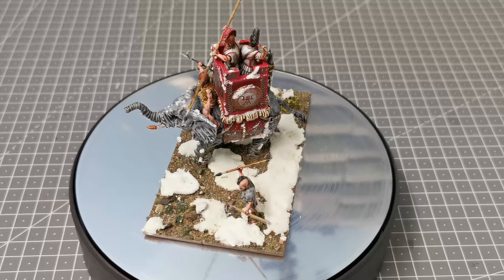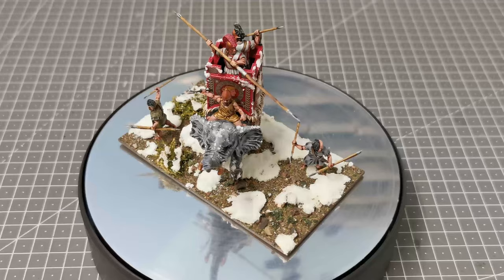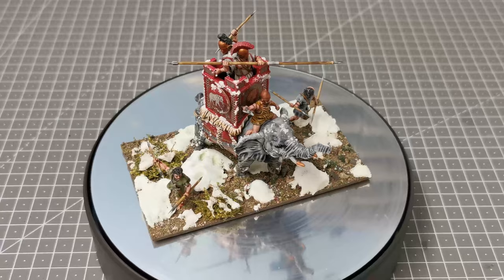Hello and welcome to another one of my videos. In this video I'm going to show you how I go about painting the plastic African war elephant from Victrix. Here you can see one that I've already done and as you can see I've painted it up as Carthaginian, so I'm going to show you the steps that I use to get it table ready.